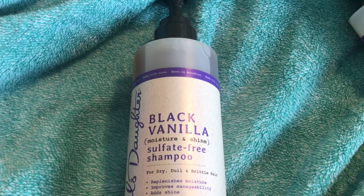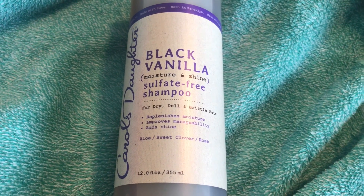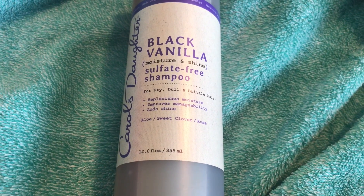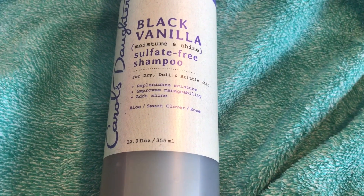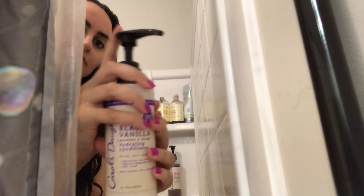First, I used the Black Vanilla Sulfate Free Shampoo. This is for dry, dull, and brittle hair. It's supposed to replenish moisture, add shine, and it has aloe, sweet clover, and rose. The first thing I noticed when I applied the shampoo is that it got really foamy and bubbly, and it really cleaned my hair very well, so I really like that.